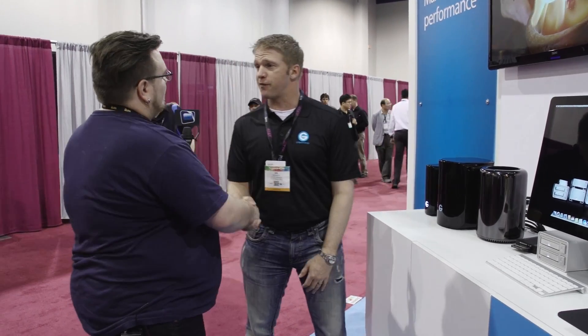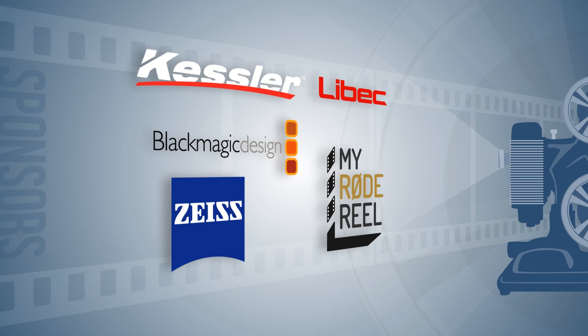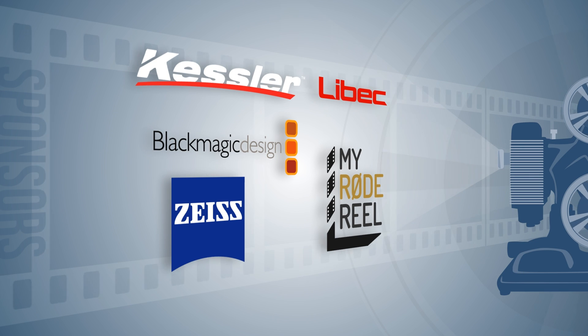Thank you for your time, Ian — we appreciate it. Special thanks to our sponsors for making our NAB coverage possible.